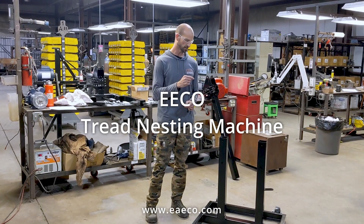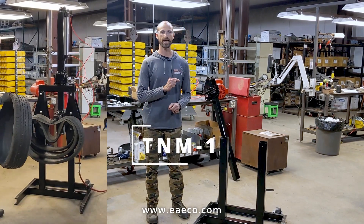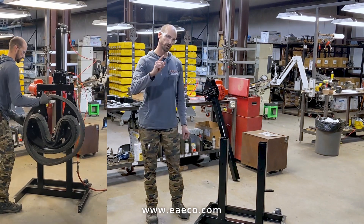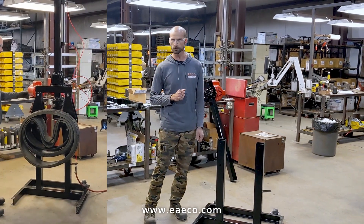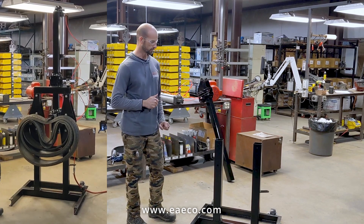Welcome back. We are assembling the tread nesting machine, the TNM-1. If you haven't already, please like and subscribe. That way you can get access to any new videos that we post on our YouTube channel, and it helps the YouTube algorithm for us, so thank you.